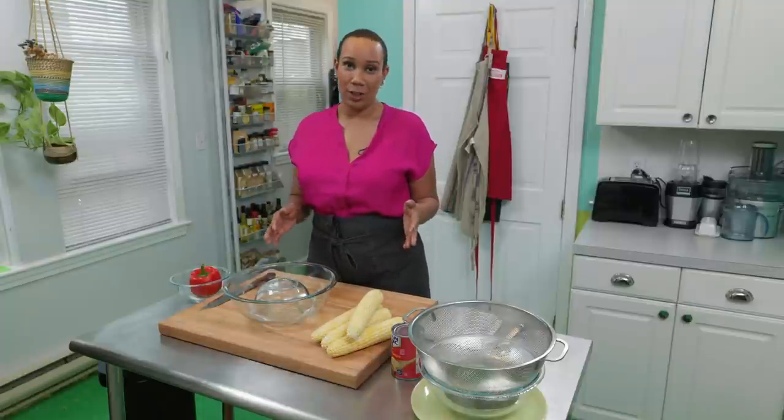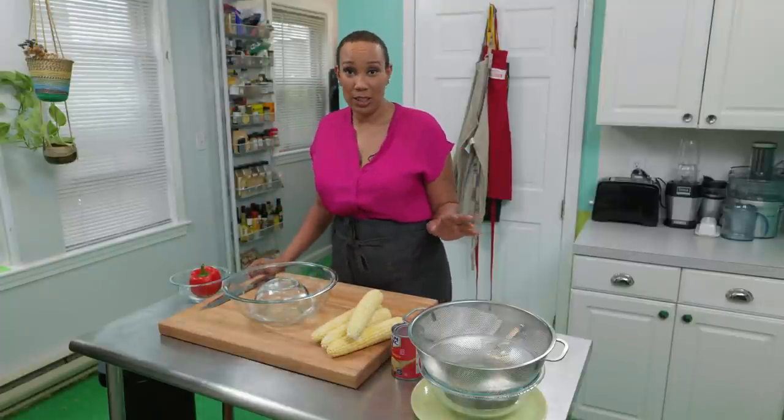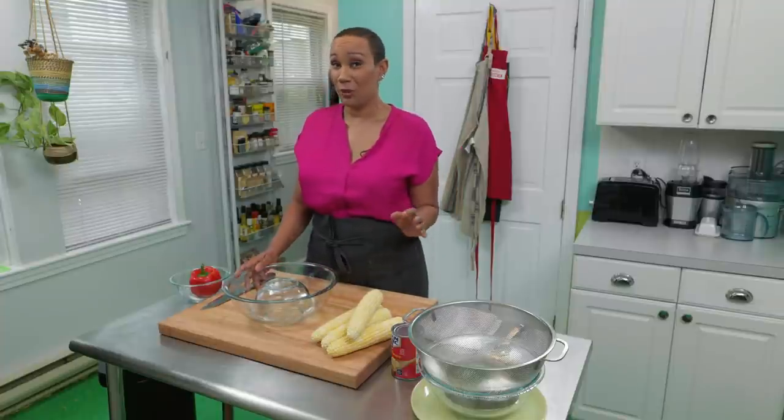I love making succotash, and what I love even more is going to the farmer's market to shop for the ingredients. While this dish has been known to be associated with southern cuisine, it actually has a firm-rooted history in Iroquois villages and other indigenous communities. This is also known as the Three Sisters.